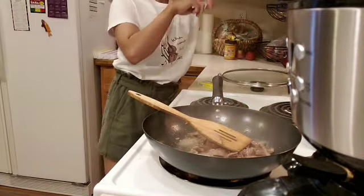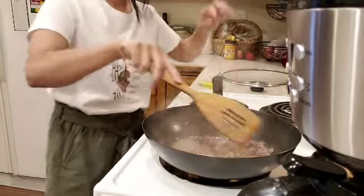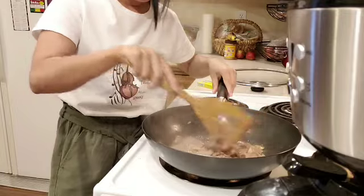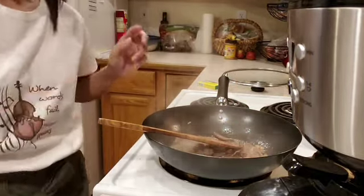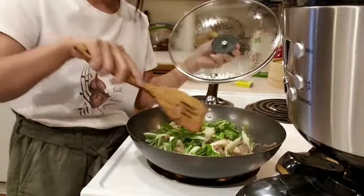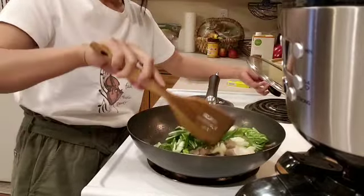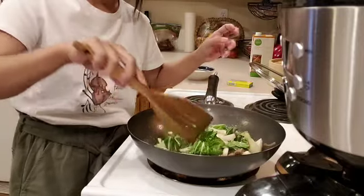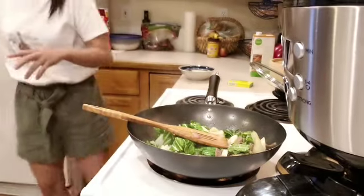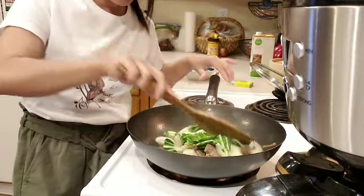I will put a little salt. The beef with vegetables is delicious! It's quick cooking.